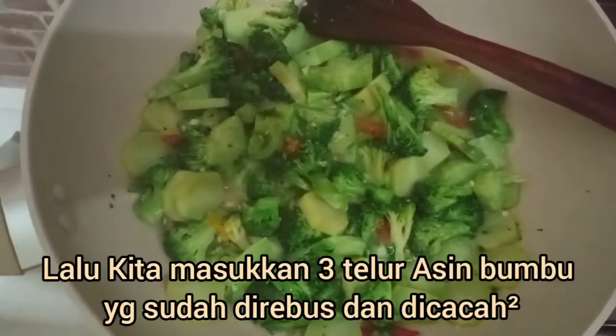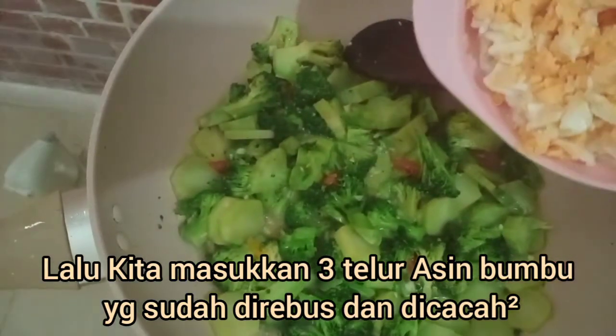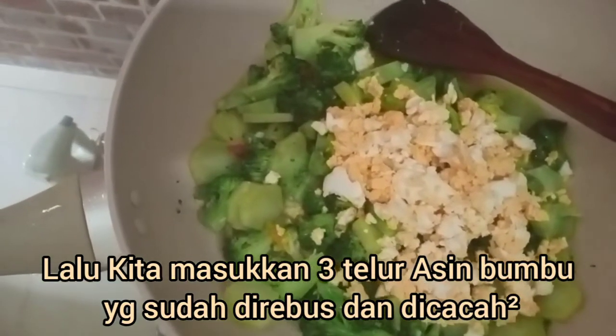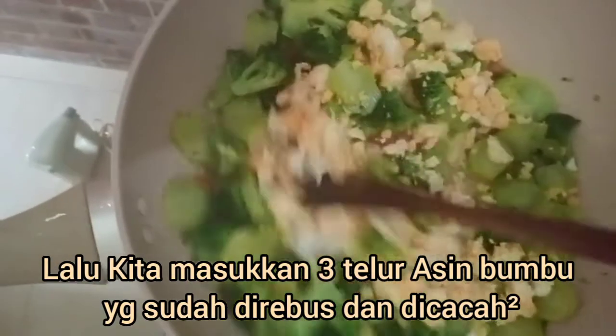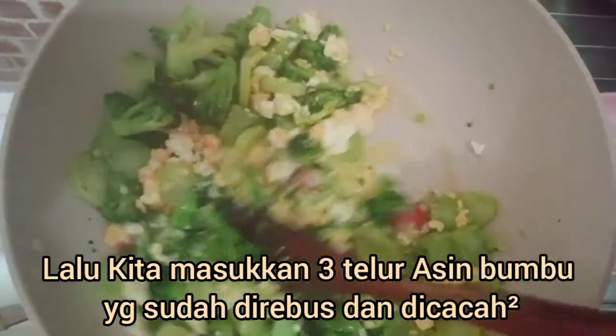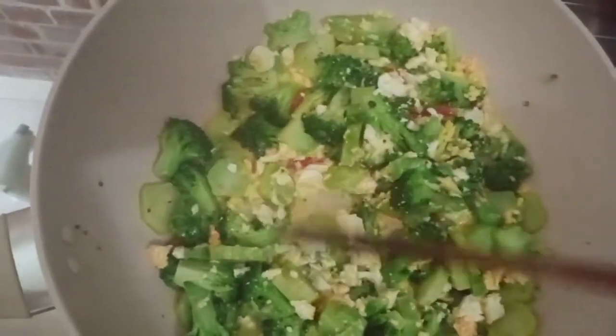Terus kita masukkan telur asinnya yang sudah dibecek-becek, diansur-ansurin. Ini sudah jadi ya.